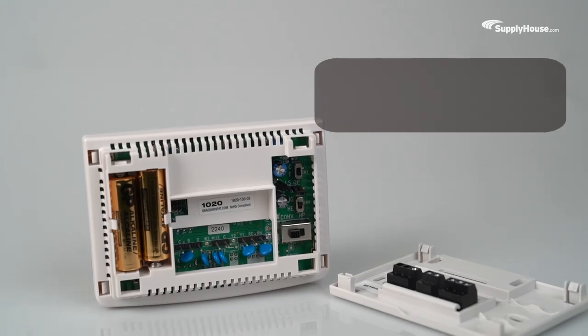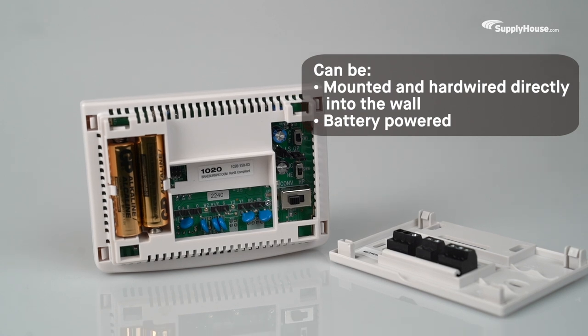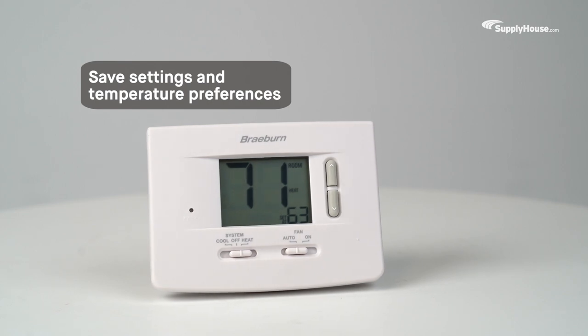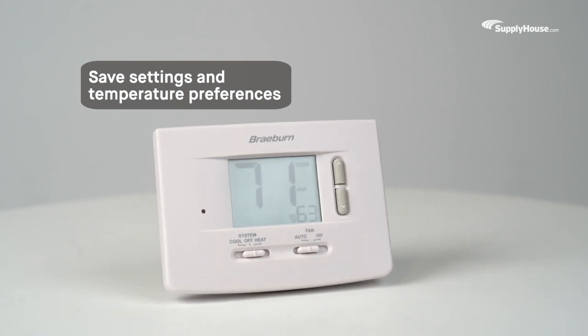The Braeburn 1020 can be mounted and hardwired directly into the wall and can also run on battery power, so your settings and temperature preferences are saved in the event of a power outage.